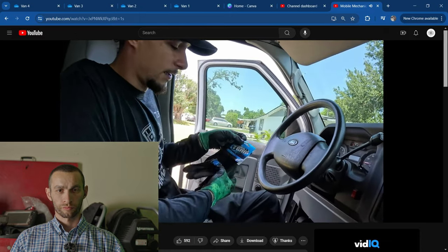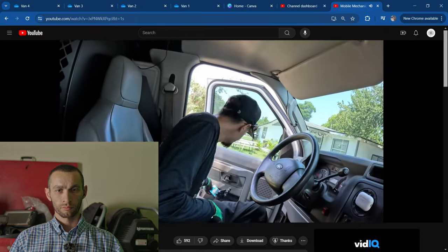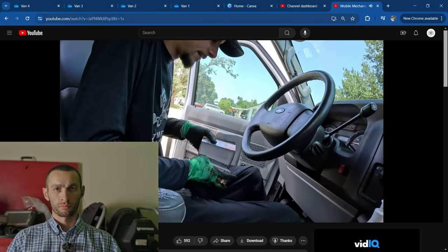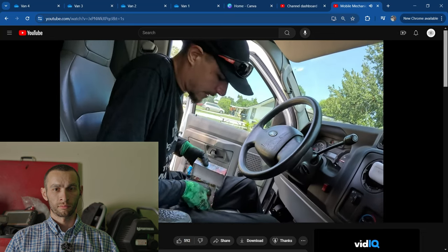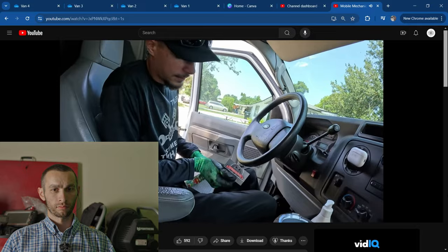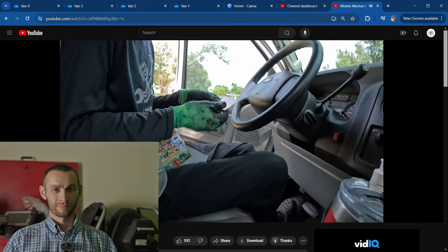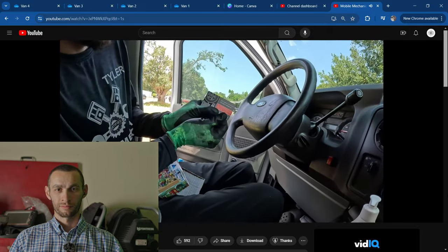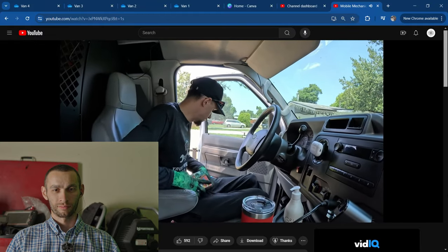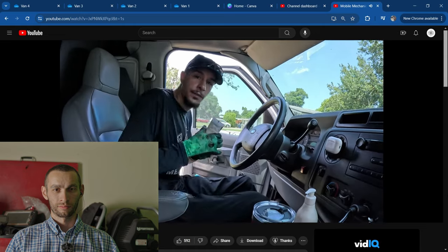All right guys, we're up front. We've got some gorilla grip gloves, miscellaneous extra gloves, Hardy gloves, some business cards — if y'all want to know what my business cards look like, let me block off that number. And yep, I always keep those on hand. Sunscreen.